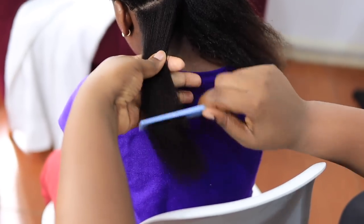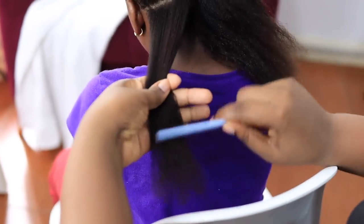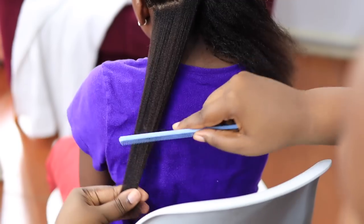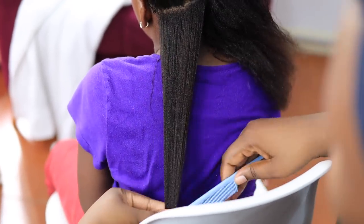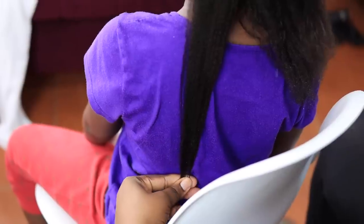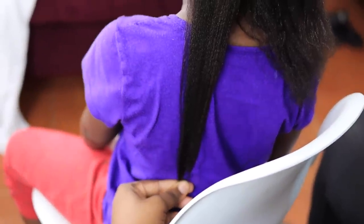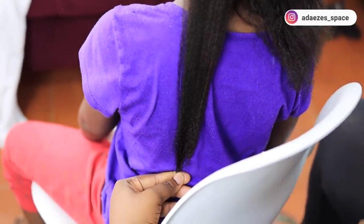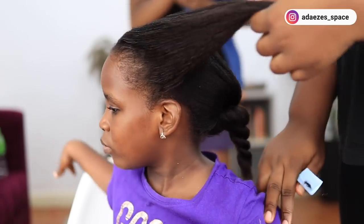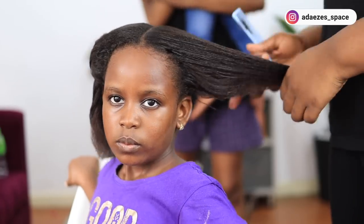Let's do a length check — her hair is currently above her waist. Her hair is really thick and you can see that her ends are good, because I trim her hair from time to time. To be honest, I think her edges over-processed a little bit, but she still looks really good and the hair still looks really good.